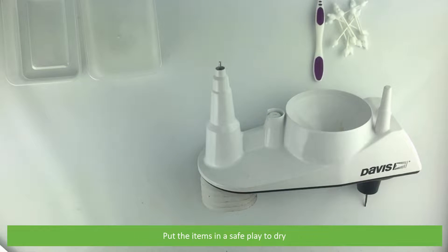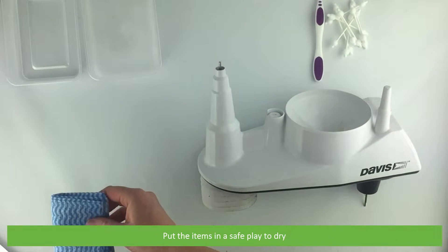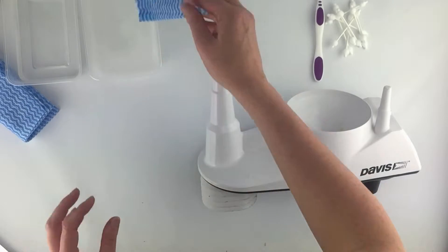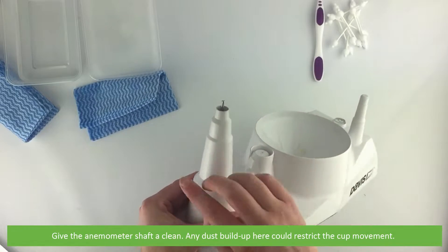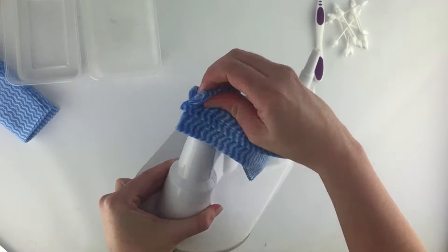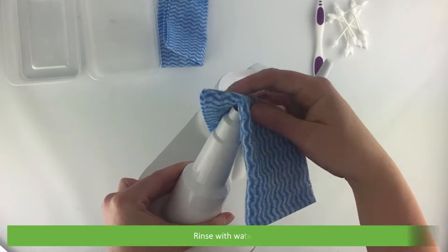Put the items in a safe place to dry. Give the anemometer shaft a clean — any dust built up here could restrict the cup's movement. Rinse with water.